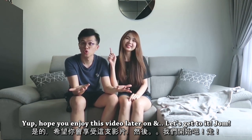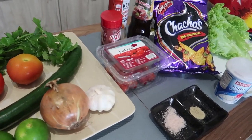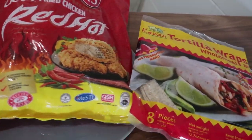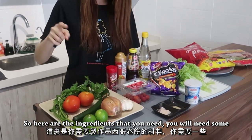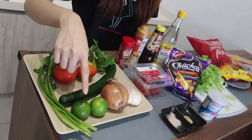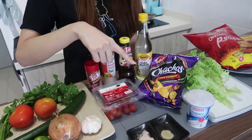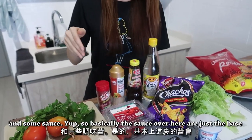And let's get to it! Let's go. So here are the ingredients that you need: we will need some tomatoes, coriander, cucumber, lime, onion, garlic, cherry tomato, nachos, lettuce, vinegar, and some sauce.